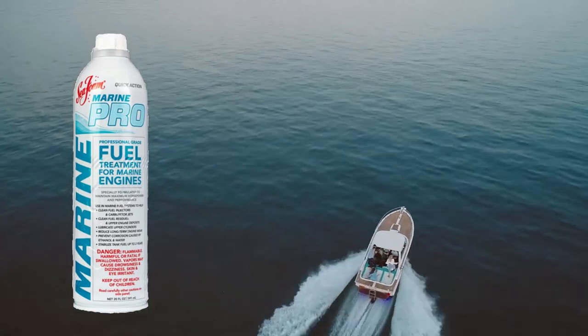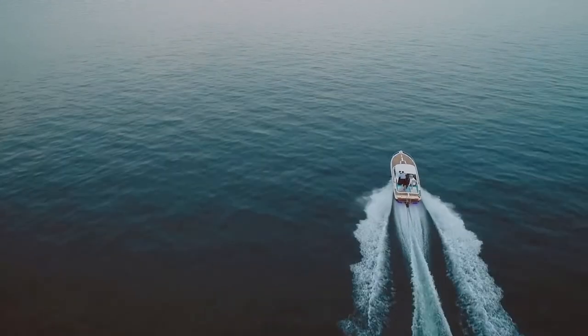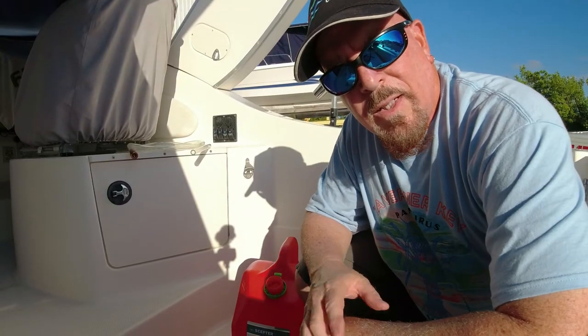My secret additive — well, it's really not so secret, but not many people use it. It's Seafoam, not just regular Seafoam but Marine Pro, especially formulated for marine engines. Marine Pro is a complete fuel system treatment and cleaner that helps keep the upper engine lubricated and protects critical engine areas from the corrosive effects of ethanol and water.